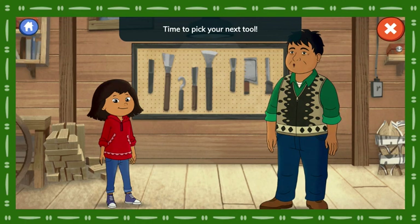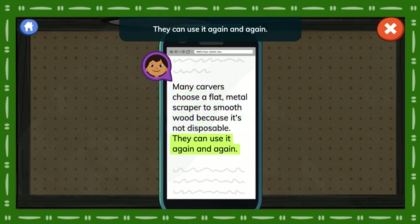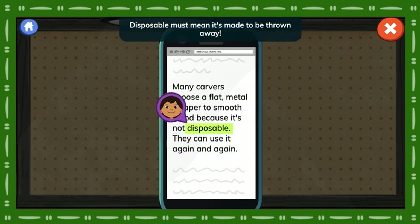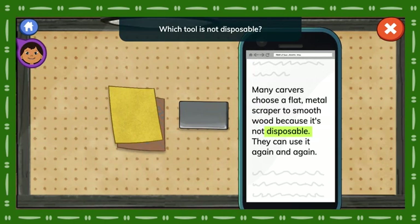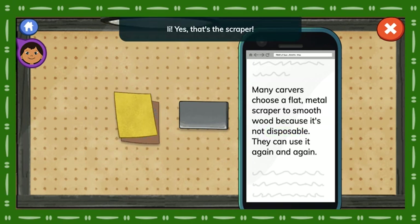Time to pick your next tool. You'll need a scraper. Let's read about it on the website. Many carvers choose a flat metal scraper to smooth wood because it's not disposable. They can use it again and again. Disposable must mean it's made to be thrown away. Which tool is not disposable? Yes! That's the scraper!